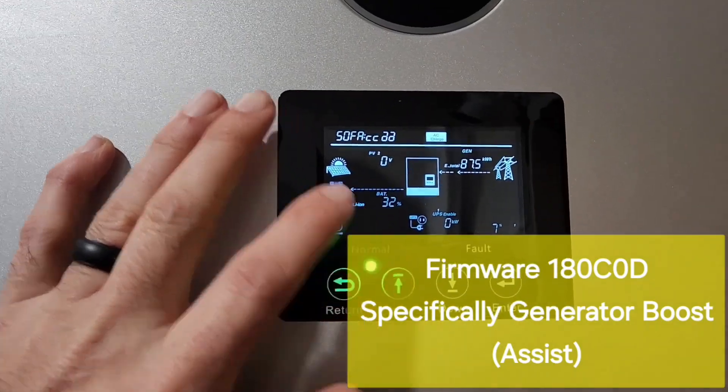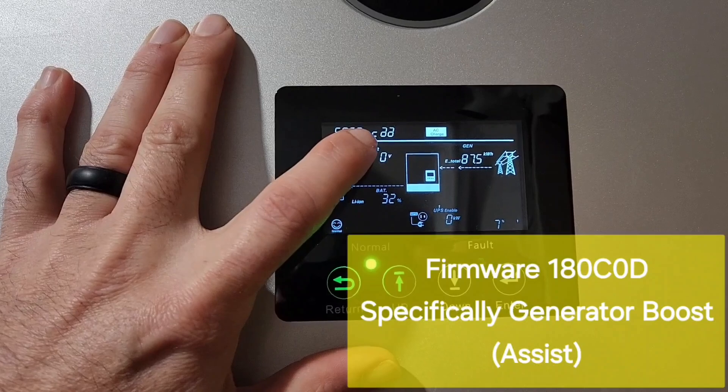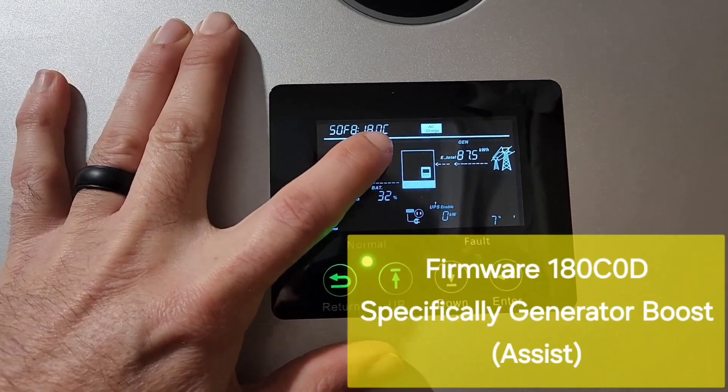In this video I'm going to go over the newest firmware update, which is the MPVT-18, then 0C and 0D.